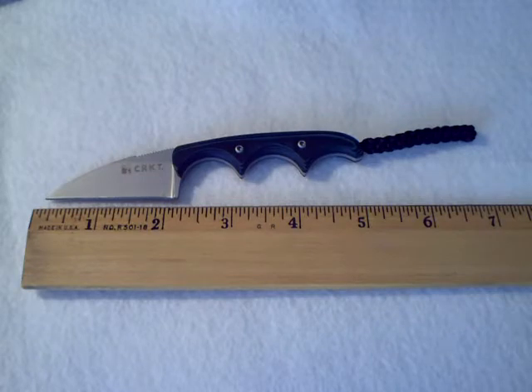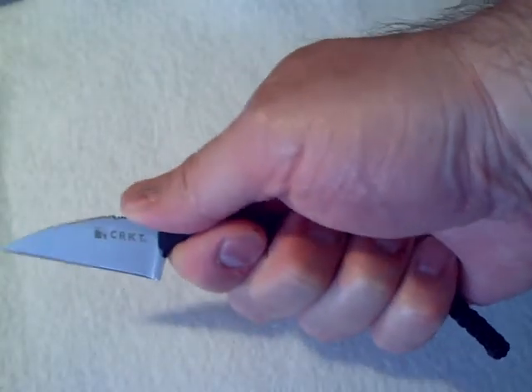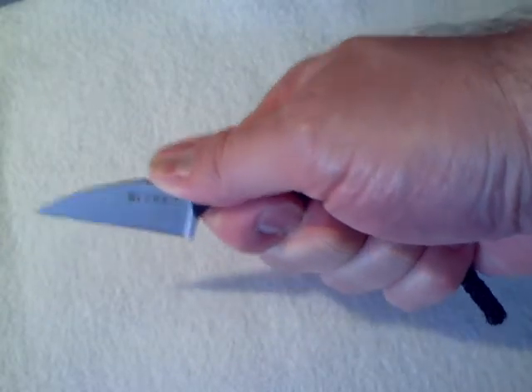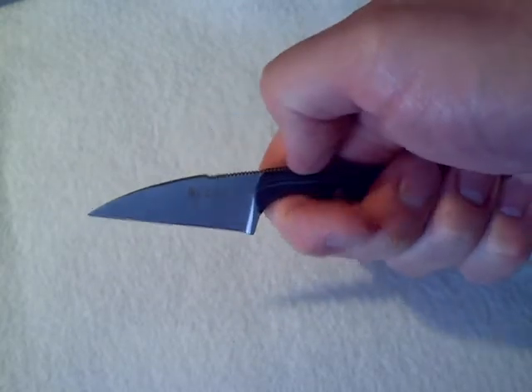As you can see, it has a 2-inch blade and an overall length of 5 inches — a very small knife. The thing about this very small knife though is I have very large hands, and when I put this knife in my hand, the design is such that it is solid in my hand. I have no fear of losing control of this knife or it falling out of my hand.